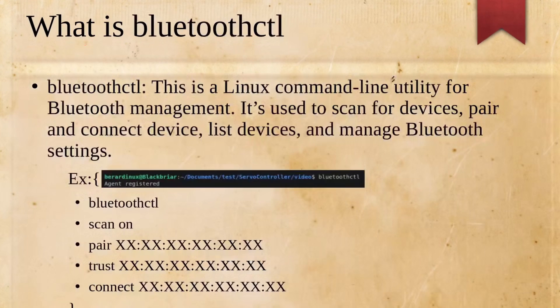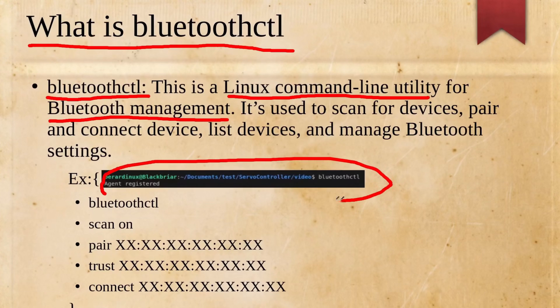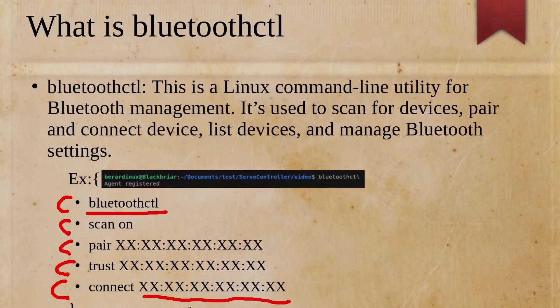For Bluetooth, bluetoothctl is how you connect on the terminal in Linux — it's a Linux command line utility that's very easy to use. You can scan Bluetooth devices around you, the same as you would on your phone or computer. All you have to do is run bluetoothctl, then do scan on. Once you have the scan running, you'll get the MAC address, then use that for pair, trust, and connect commands.